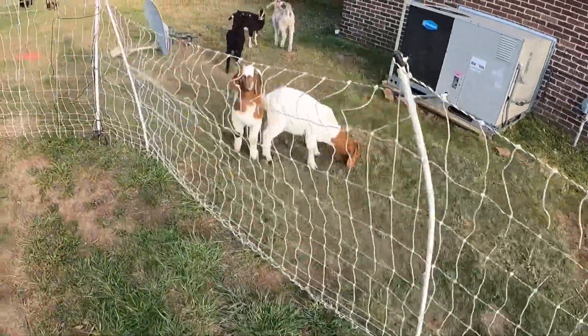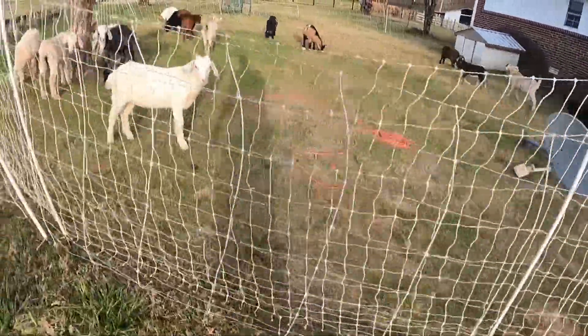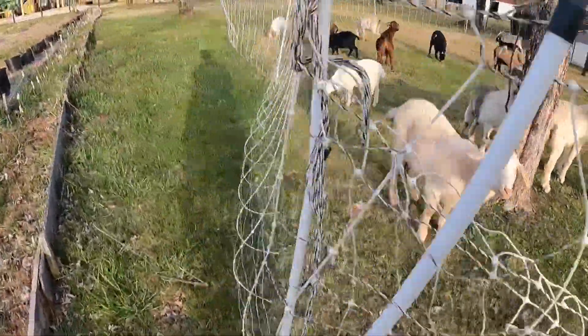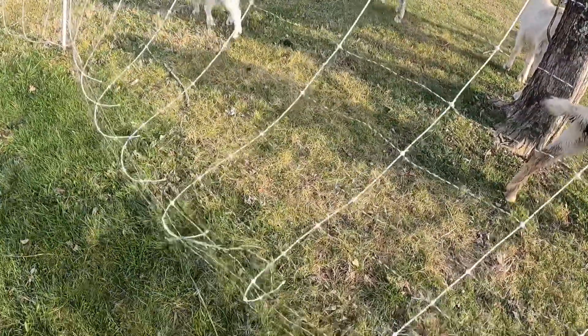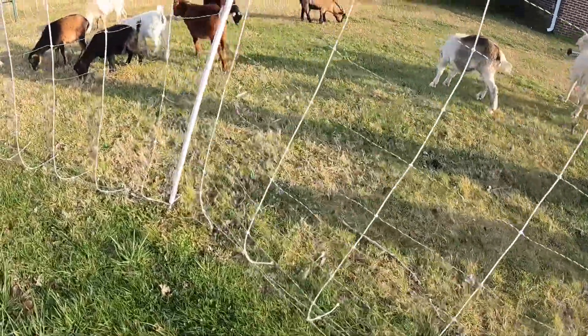Now, that is the chicken fence. Look at this next strand I've got going on right here — these are doubled up. If you look at this other strand, it's spaced a little bit different. It's actually fallen over, so it might be grounding out. But if you look at it, the spacing in between is a little bit bigger.